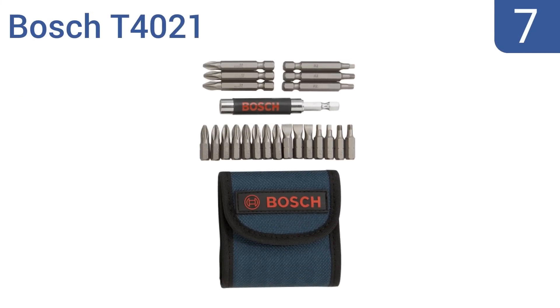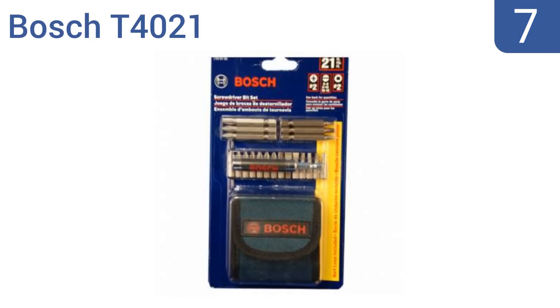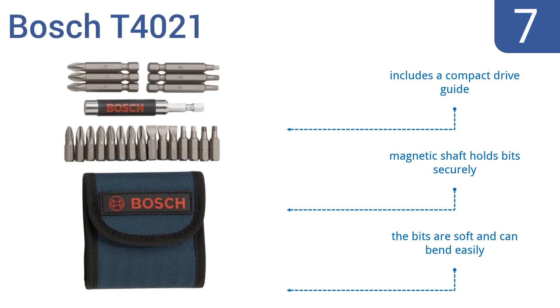At number 7, unlike most of the other sets on our list, the Bosch T4021 doesn't come in a bulky plastic case. Instead, it comes with a handy storage pouch that has built-in belt loops for convenient transportation. It includes a compact drive guide and a magnetic shaft that holds bits securely. But the bits are soft and can bend easily.